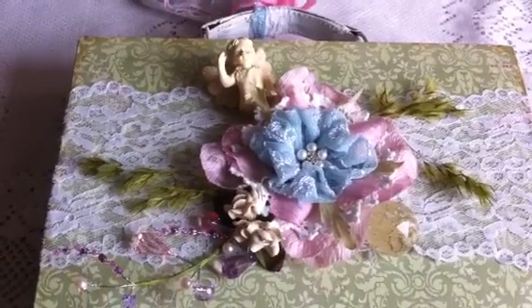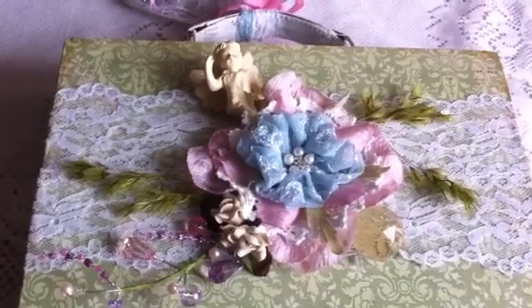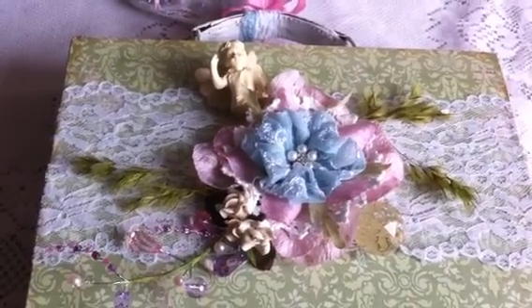Hi everybody, this is Leti and this is video number five, the final video for my items for my swap with Lori, who is Illimanaya. This is a box that I created for her.